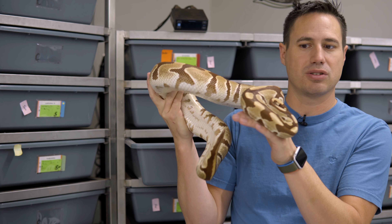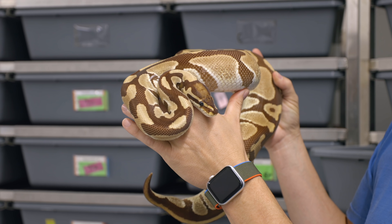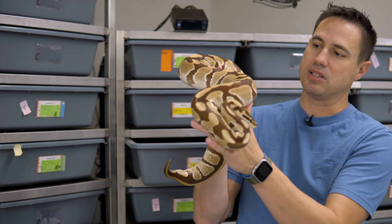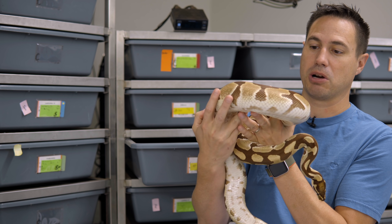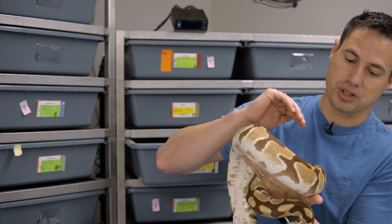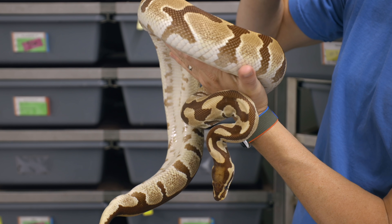It doesn't have the pink or the colored eyes of like the caramels or the lavenders or the regular albinos. So it's different, but it's also very similar in a way because it has that same color palette compared to the caramels and the Ultramels. In my mind, it's my very favorite one because of just those deep, dark mahogany colors on it. It's absolutely gorgeous.